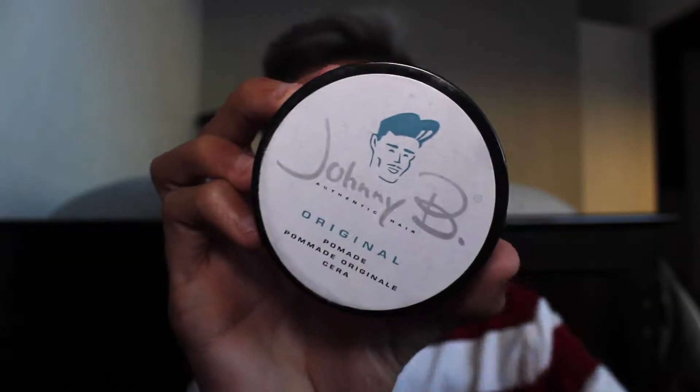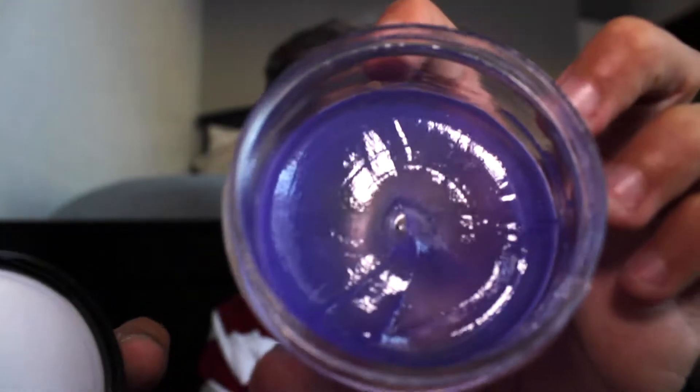I currently have a different shirt on because that intro and outro is from like three years ago. The thing I'll be using is the Johnny B original — it's a pomade. It's purple, and it smells really, really good.